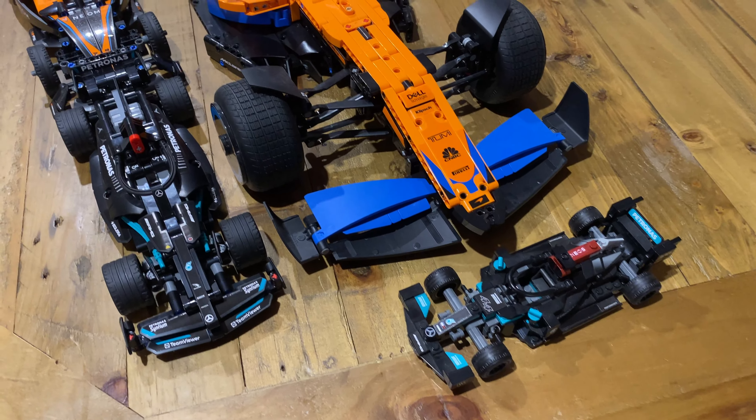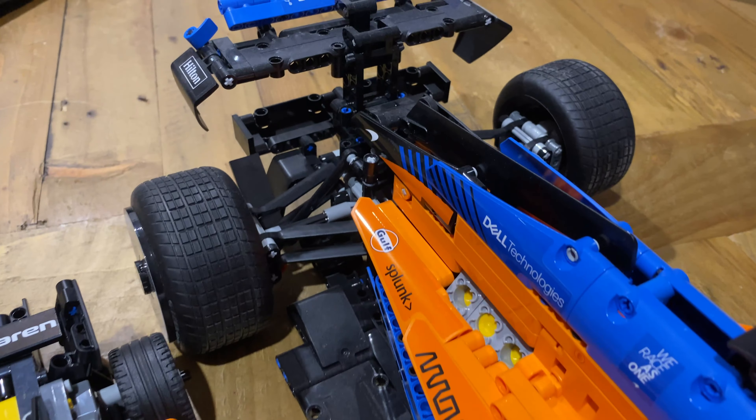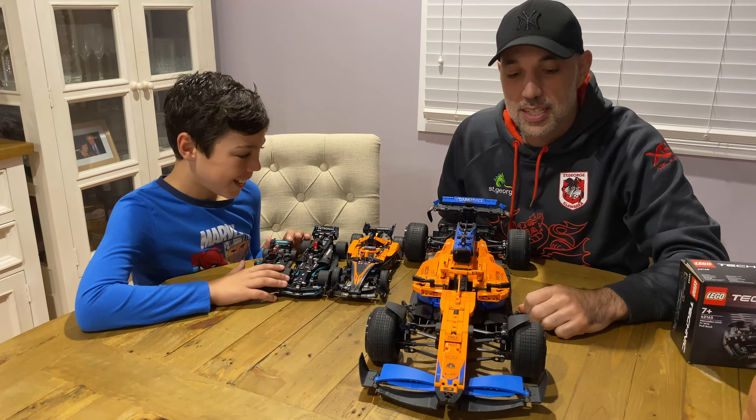When you compare it to Bertha... it's in another league. This is cool, this one — I like this. This is one of my favourite ones. It's got so many sponsors — it's got Hilton, it's got Gulf Splunk. This is a smaller set of the bigger one that you can buy. I don't know if the bigger one's this big or in between these two. I reckon it's in between. Let me know in the comments if you think the bigger one is there or there.